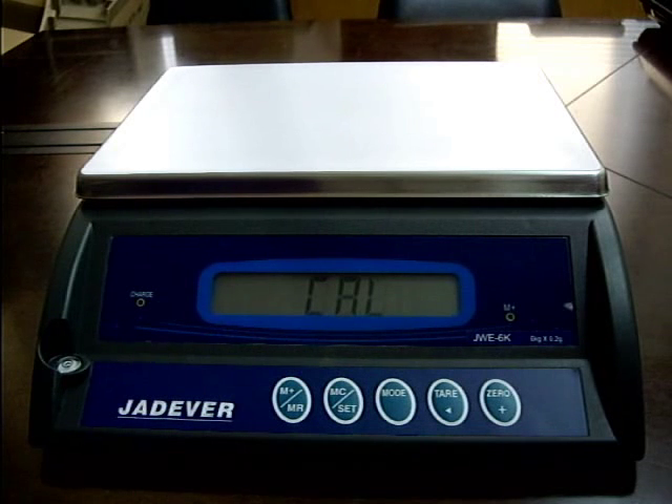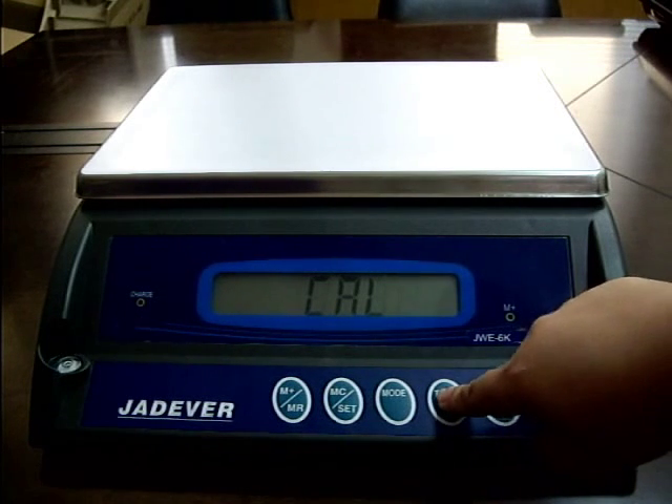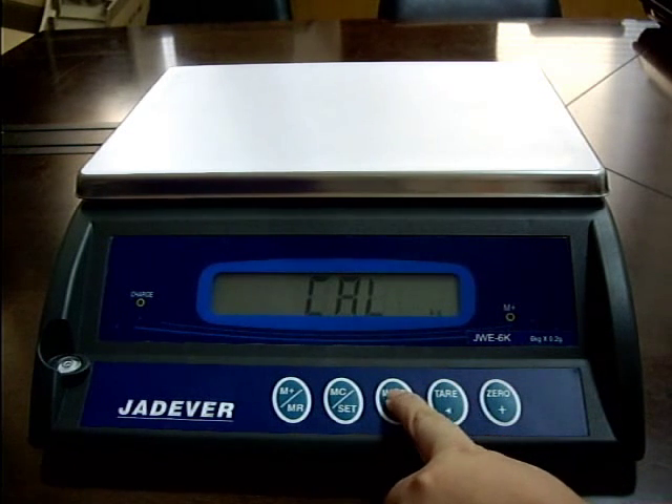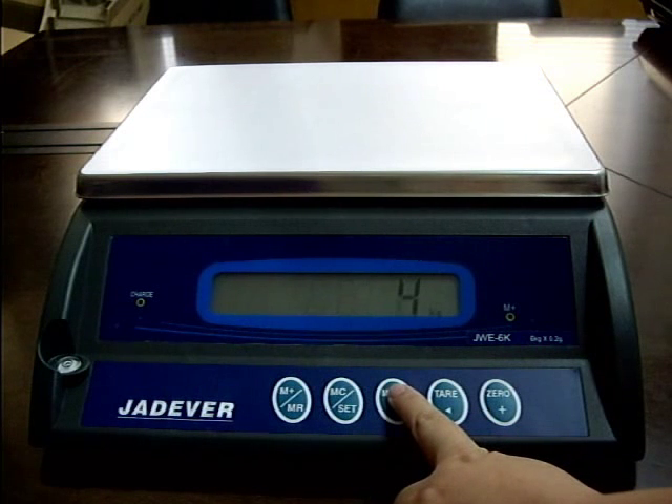Press the key to enter the zero point calibration mode. Press key mode to select the calibration weight value. Options are one-third of full load, two-thirds of full load, and full load.